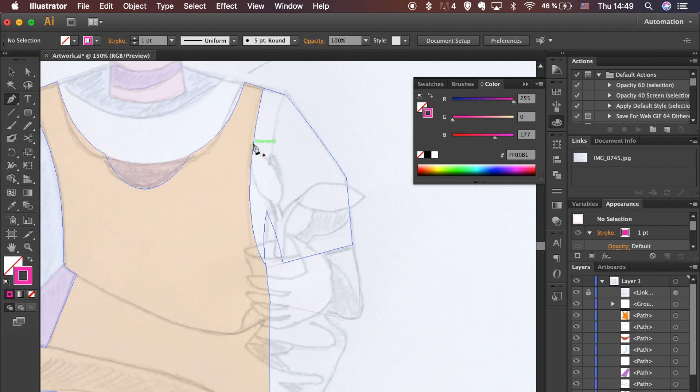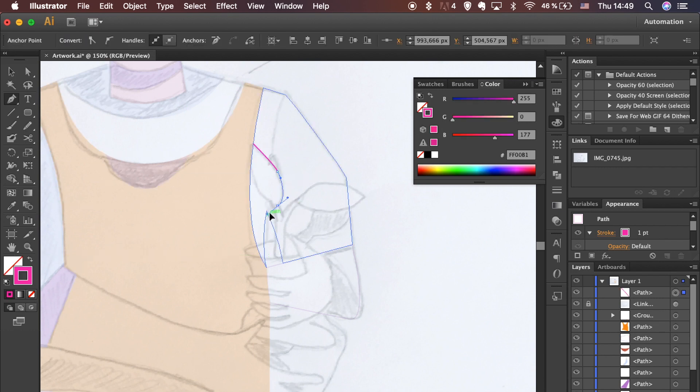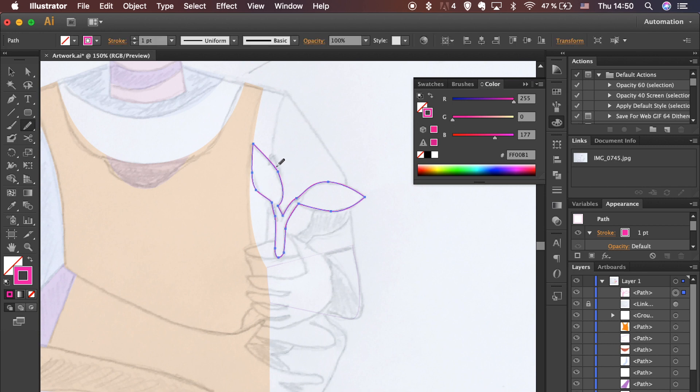While we are here, let's talk about creating curves while using the Pen tool. To create a curve, start adding an anchor point where a curve changes direction, and drag the direction lines that shape the curve. Keep in mind that the length and slope of the direction lines determine the shape of the curve. Use the Smooth tool from the left toolbar to create a smoother curve. Continue smoothing until the path reaches the desired smoothness.